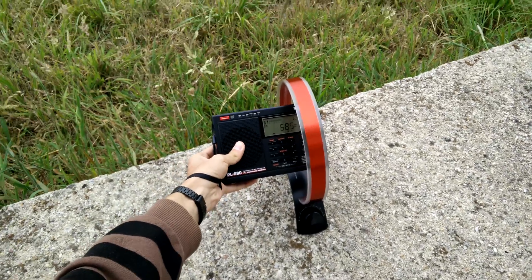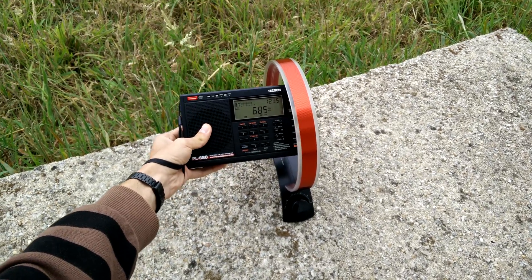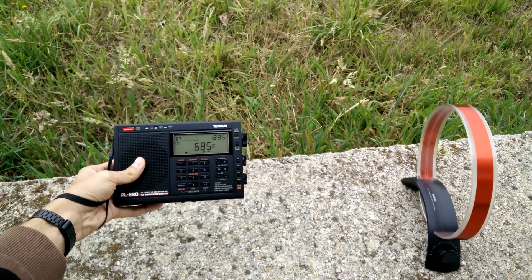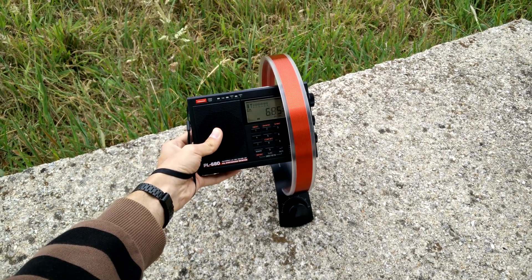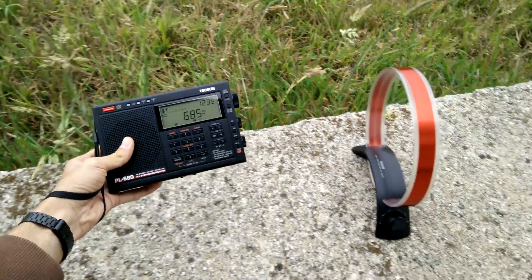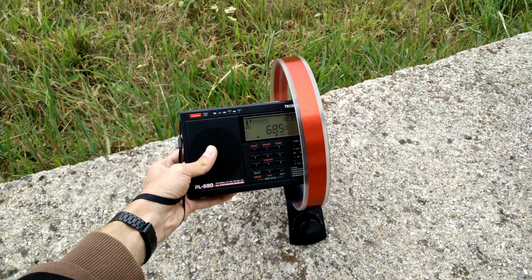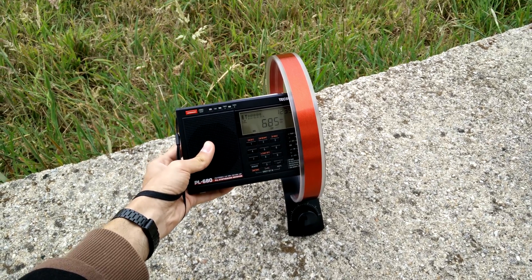Without the antenna — nothing. With the antenna — that's nothing to full strength. It's a very good antenna, even at midday.